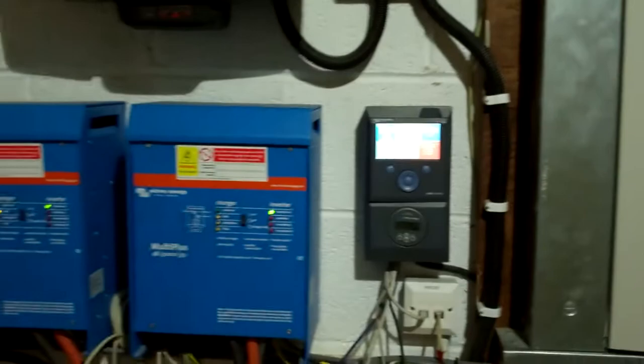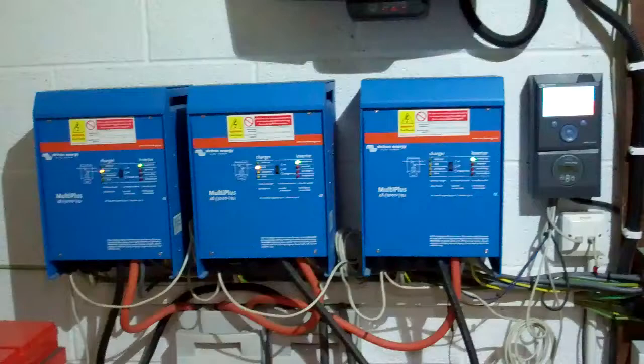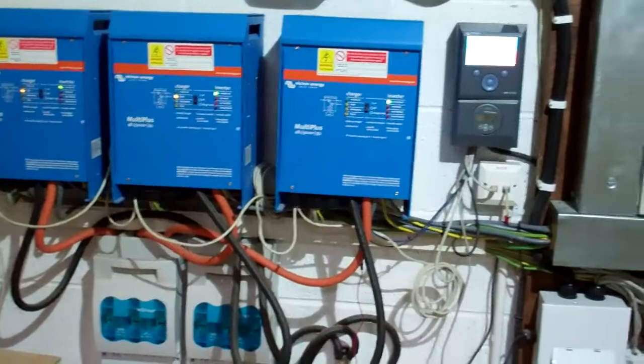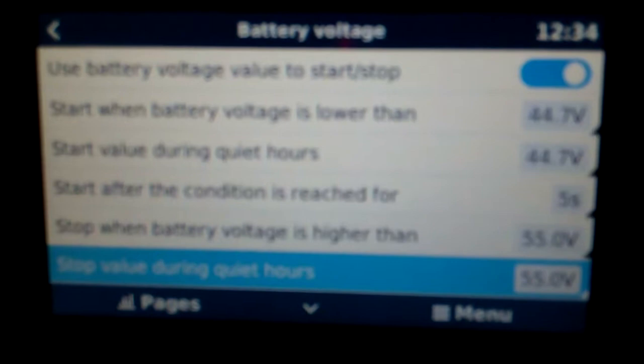So far the system is working well. The only time we're short on power is the winter months — from now to October right through to March is when the solar struggles a bit. That's why we put the extra batteries in, to give us more storage, so now the generator doesn't need to come on as often. The generator will only come on once you set it to a certain preset voltage, which you can configure in your controller. We have it set so that once it gets to 44.7 volts and that condition is reached for 5 seconds, the generator will start.